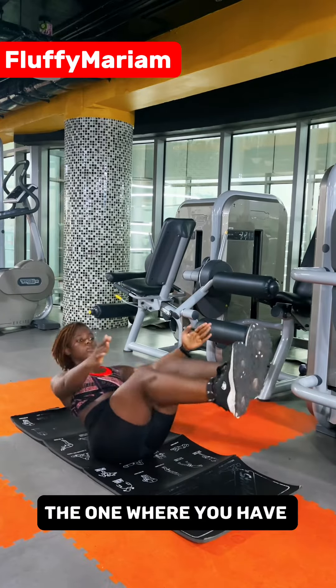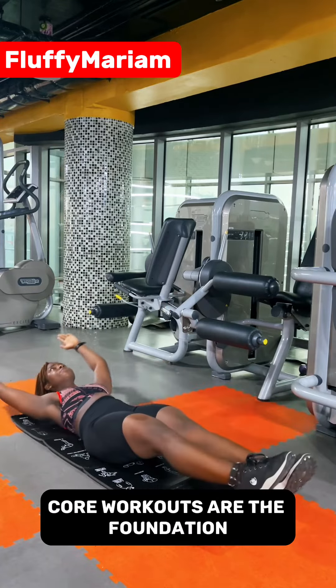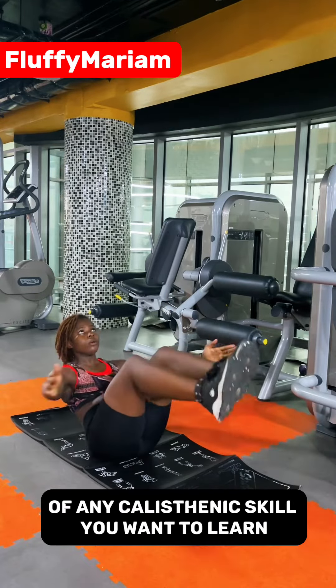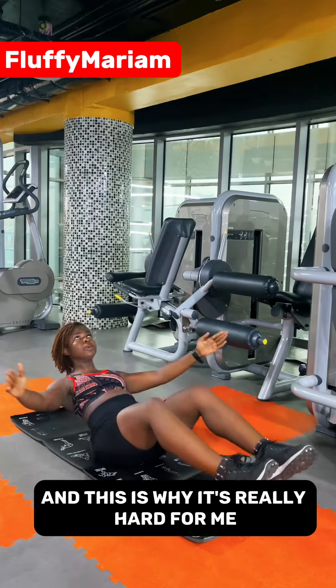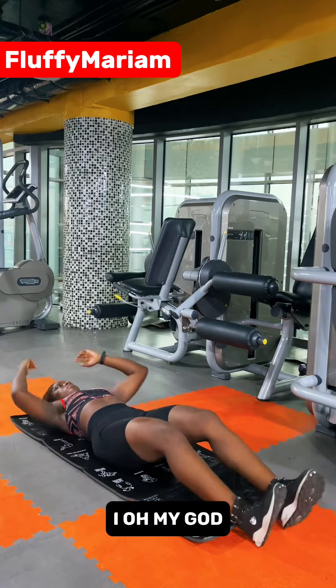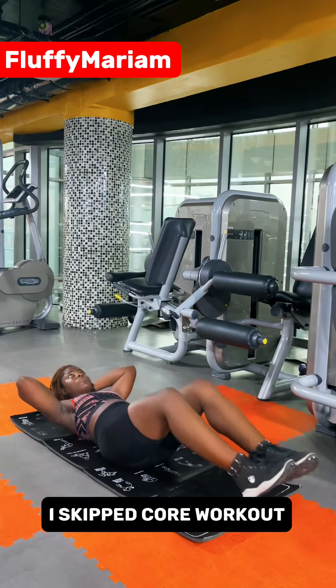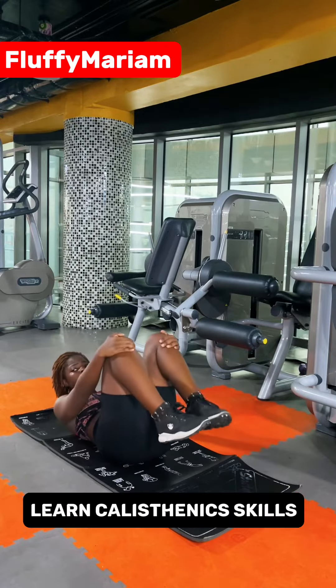Finally we have an advanced core workout — the one where you have to suspend in the air. I really struggle with core workouts. Core workouts are the foundation of any calisthenics skill you want to learn — this is my weakest point and it's why it's really hard for me. My first day of working out I skipped core workouts and it's really affecting me now that I want to learn calisthenics skills.